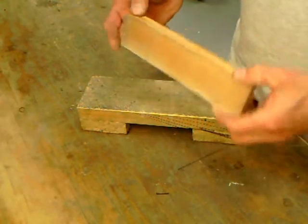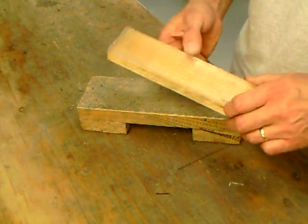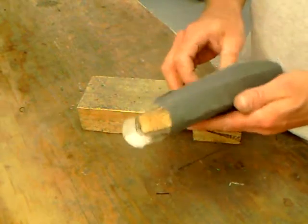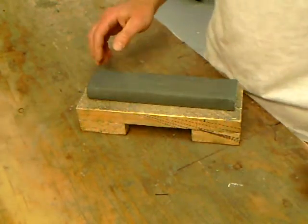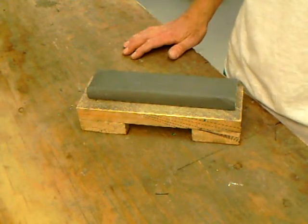Hello, this is another installment in the washboard sharpening system video series. I'm going to talk a little bit more about pressure. It's very important to manage it any time you're sharpening, and I'm going to go through some of the points on the washboard where it's a little different from a lot of other stones and tools out there you can use to sharpen stuff.